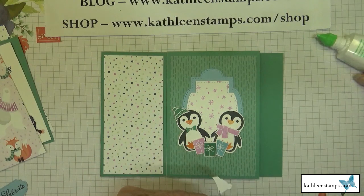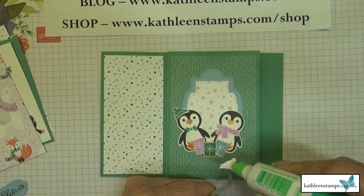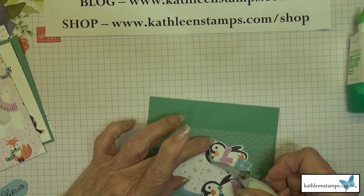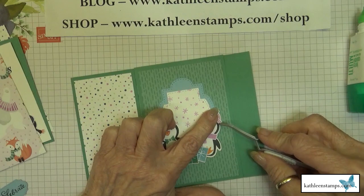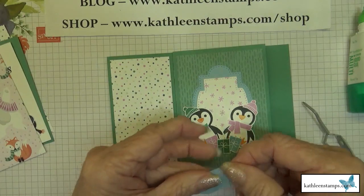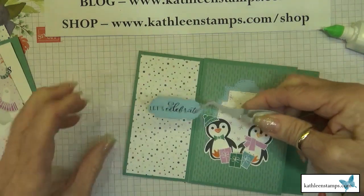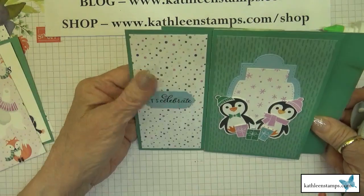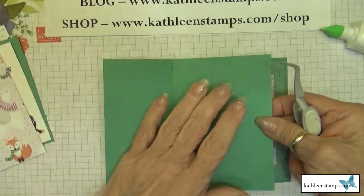We're almost done — just getting the hats on the penguins, placed at a jaunty angle to the side. One last hat to place. Can you imagine a child getting this card and just spinning it around? Such a cute card. Finally we'll put on the 'Let's Celebrate' die cut, making sure it's on straight.